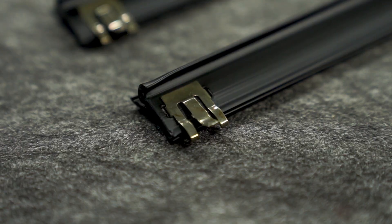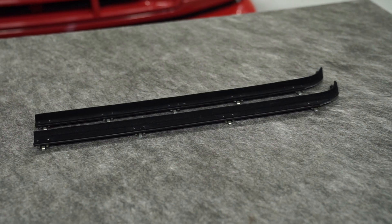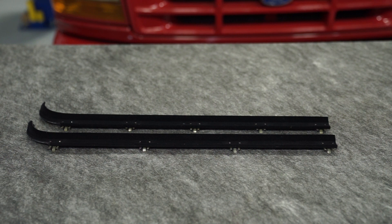Taking a closer look at each door belt, you'll find that the retaining clips are pre-installed for an easy installation. This kit is a complete kit, so in the package you're going to get a driver's side inner and outer door belt and a passenger side inner and outer door belt.